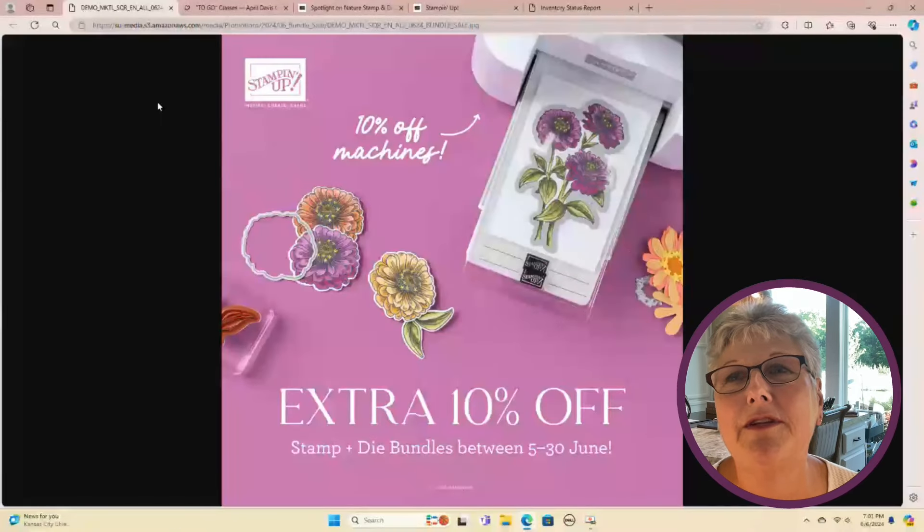This is Thursday evening, June 6th, and this is a to-go class. Let me get started on just the updates so we can get to the cards, because I'm excited to share the cards with you tonight. But a few things I need to tell you about or remind you of.